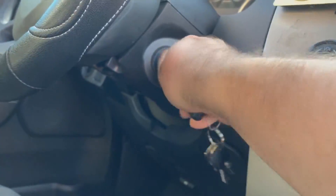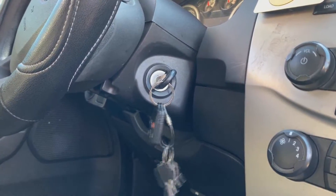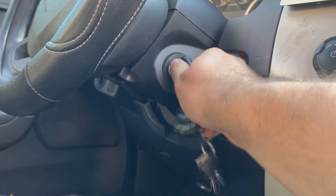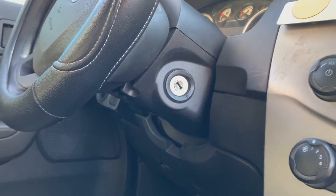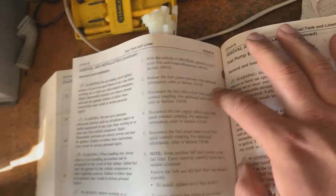Now we're going to start the car and let it run until it quits. I'm going to do this a couple times. The fuel system, according to the book, has been depressurized. So they just want you to release the fuel system pressure, which we've done.